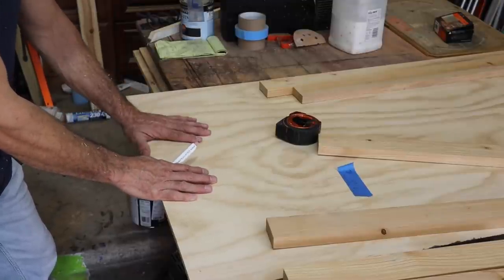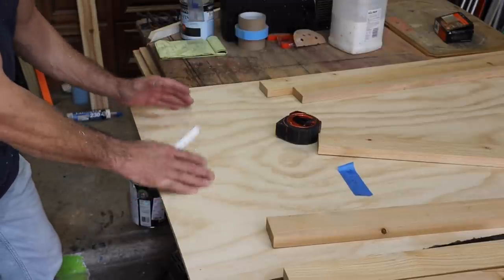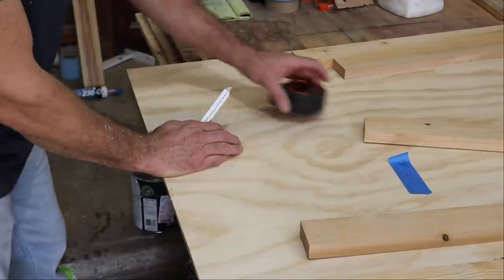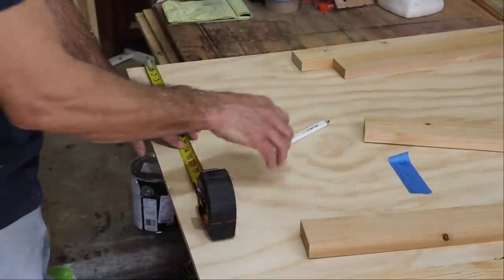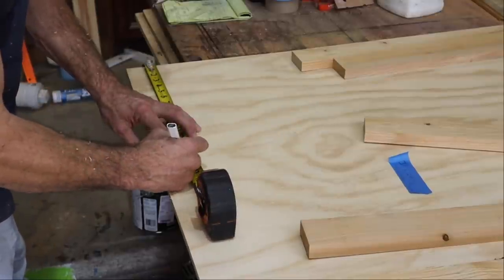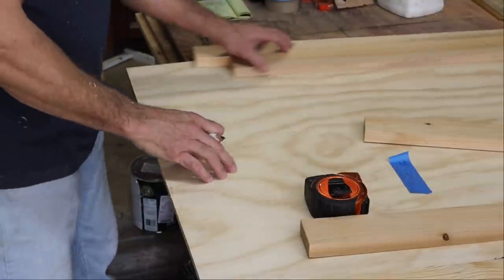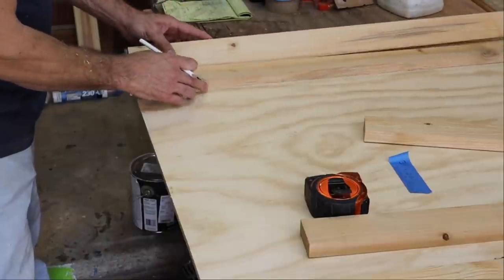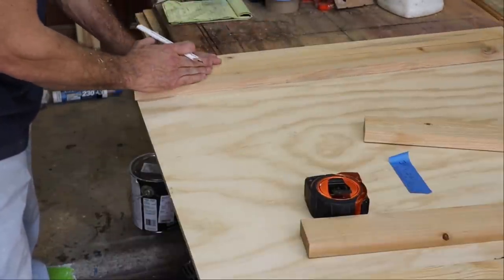I laid down a piece of plywood so I can work off it and have a good straight edge. The total width of my door is 14 and three-quarters of an inch each, so I measure over from the side 14 and three-quarters of an inch and make a mark. I'll take both of my stiles — the vertical boards that run on the side of my door.